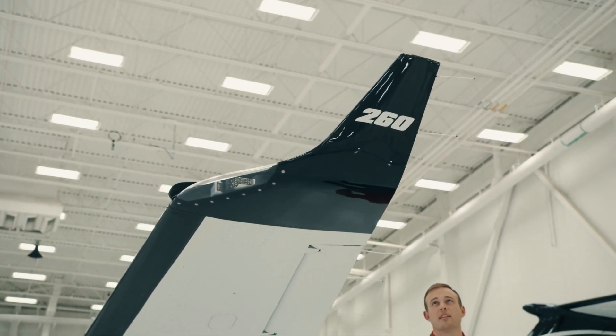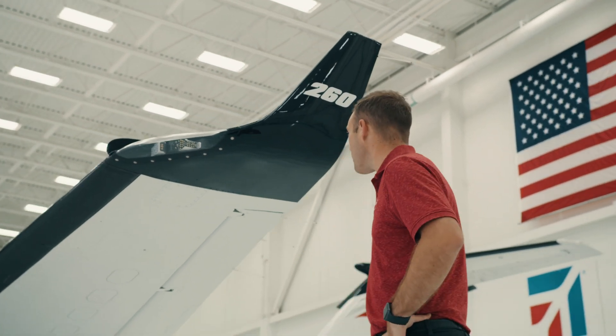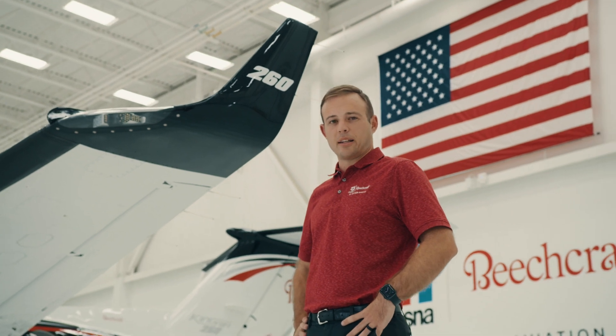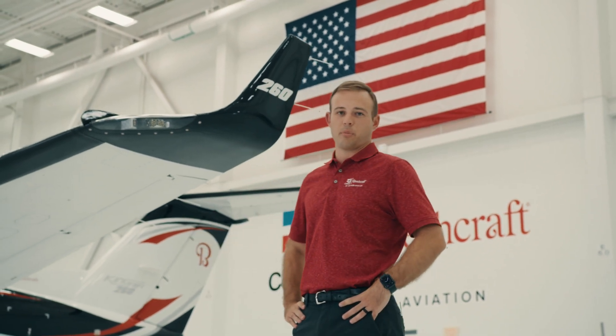They often say that nothing flies like a Beechcraft, and the 260 is no exception. As we look up at the composite winglet, integrated into it are navigation lights, which are all LED, as well as the strobes and recognition lights. The winglet not only adds to performance, but also gives it an unmistakable ramp appeal.